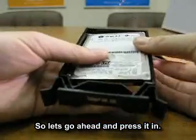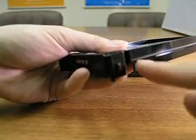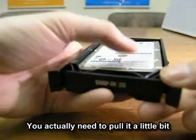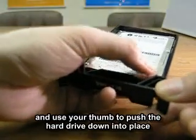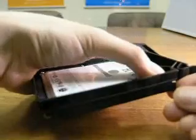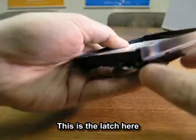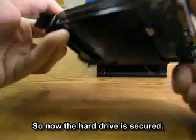Let's go ahead and place it in here. The first thing you would do is there's actually a latch right here. You need to pull it a little bit, and then use your thumb to push the hard drive down into place. Then also do the other side — there's a latch here that you need to pull. So now the hard drive is secured.